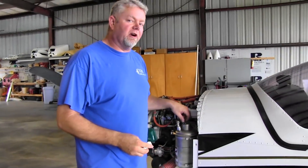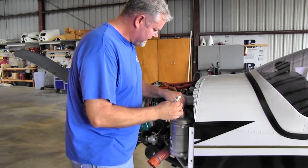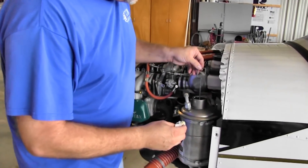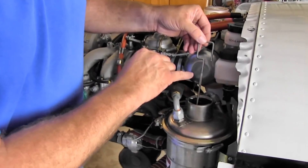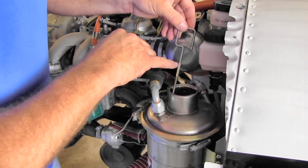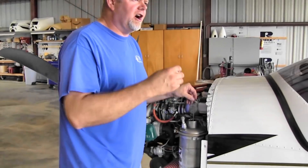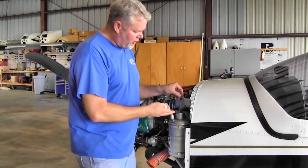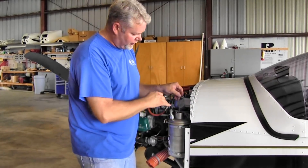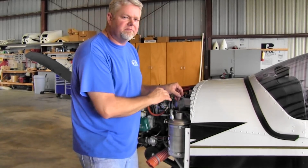Now I can check the oil level and see where we're at. We'll pull the dipstick out — clean it, bottom it out, and pull it out again. We notice we're about three quarters of the way up on that flat. Rotax recommends that if you're 50% on the flat or higher, you're good to go. They also recommend that if you're going to go on a long cross country, go ahead and top it off to the top of the flat. But if you're just doing pattern work or short flights, you're legal to fly — it's safe. 50% on the flat or higher, you're good to go.